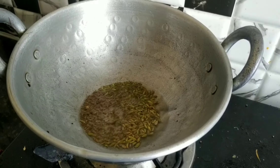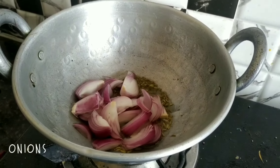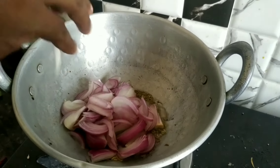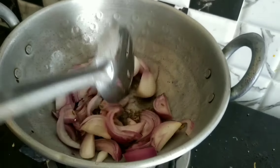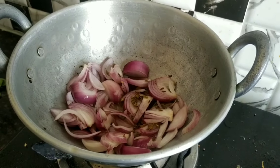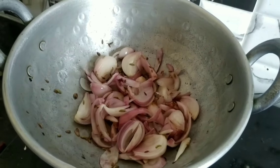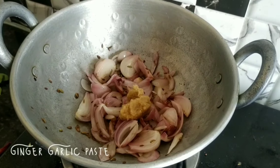Add 2 onions and add the paste in the paste.